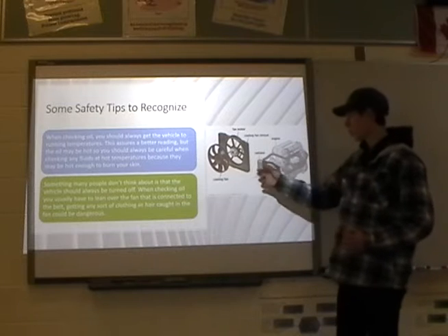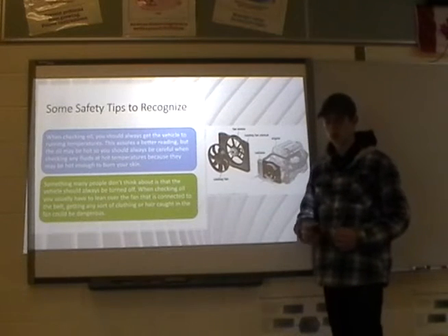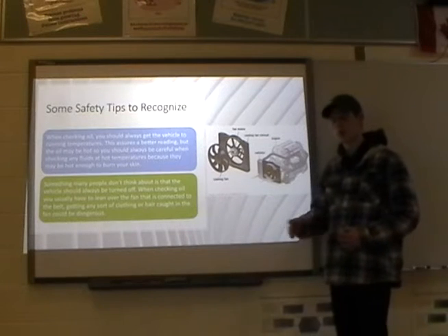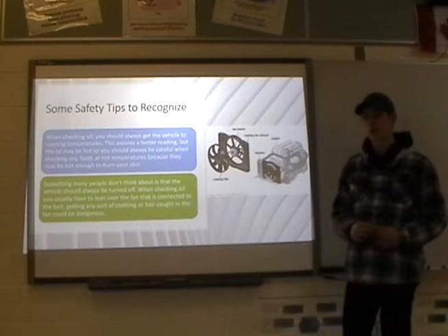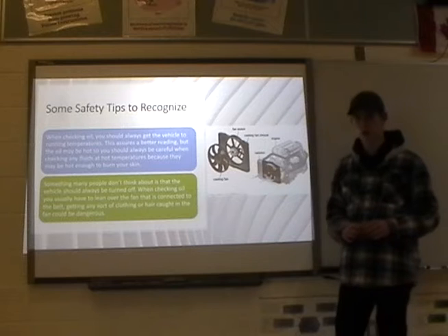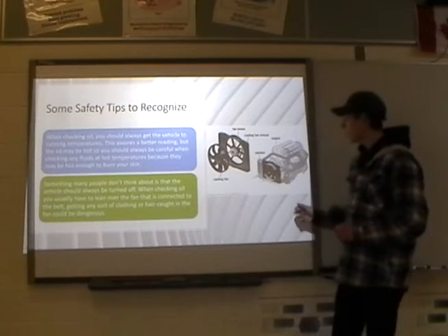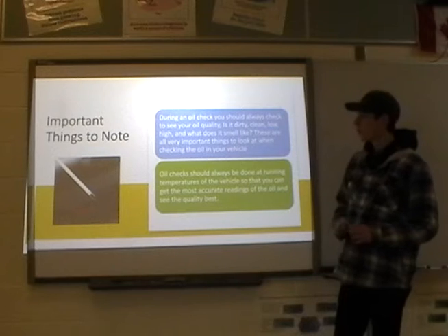Be careful of the running fan, belts, and everything that runs in front of the engine. The oil dipstick is sometimes out of the way, but when the engine is running, be careful of the clothes you're wearing and make sure nothing gets caught — it could be potentially dangerous.